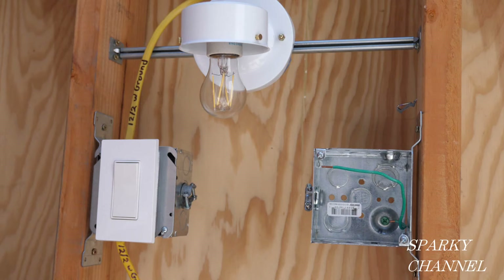The first thing you've got to do is secure a permit. Any time you add a receptacle, you're going to have to get a permit because you're going to want to know that you're not overloading the circuit and causing a fire hazard.